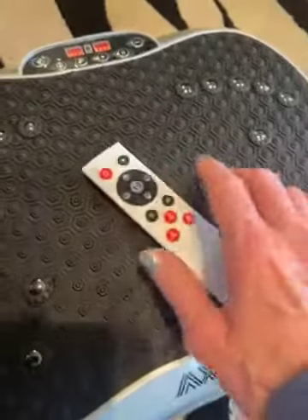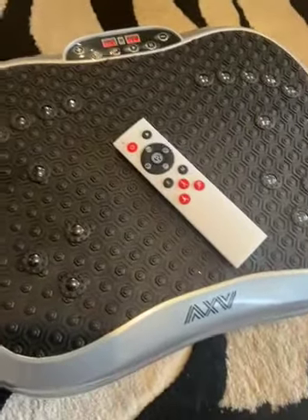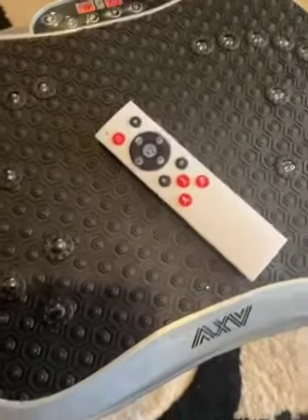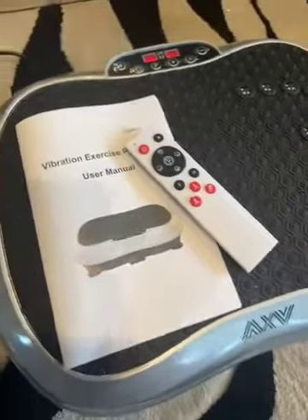That was the lowest setting that it was on. But so far so good — I recommend this. It's great. I actually sit at a job all day at a desk, so my legs get really really sore. This is going to be a great little machine to get all the circulation going again. I highly recommend it.